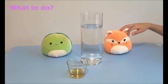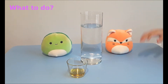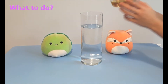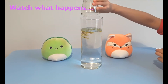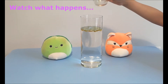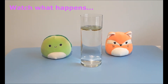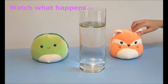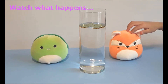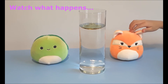Pour the oil and coloring mixture into the tall glass. Now watch! The food coloring will slowly sink in the glass, with each droplet expanding upwards as it falls.